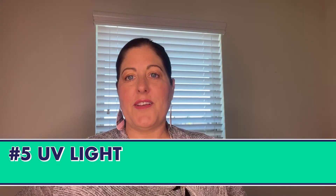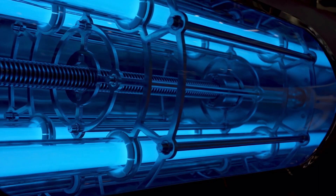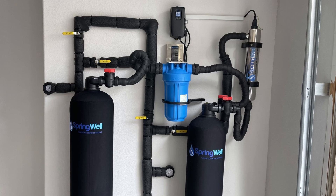Method five: UV light. UV light breaks down the chlorine molecules, rendering them harmless. This method requires a special UV light system, which can be installed under your sink or attached to your water supply.